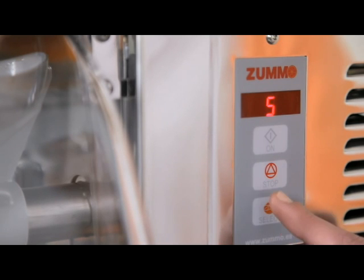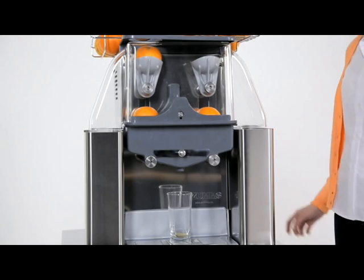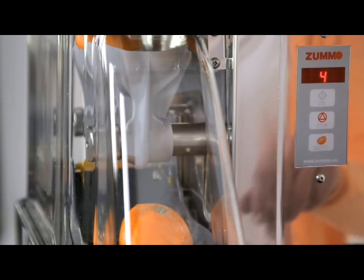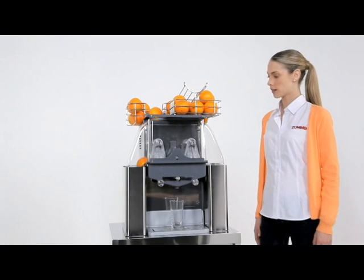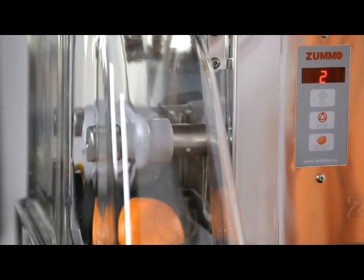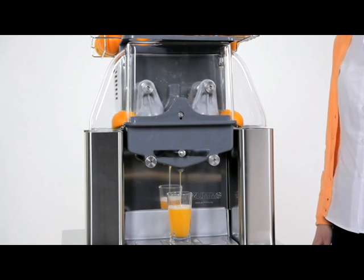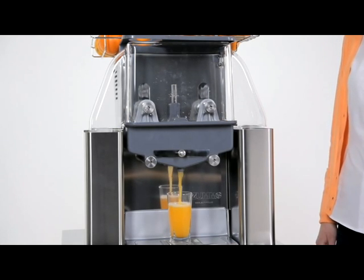Select the number of fruits you want to squeeze by repeatedly pressing the select button, and keep the button pressed down if you wish to reduce the number of fruits. Press the on button to start juicing and the stop button to pause part way through the process. The machine remembers the number of fruits it has left to juice until it is reprogrammed.